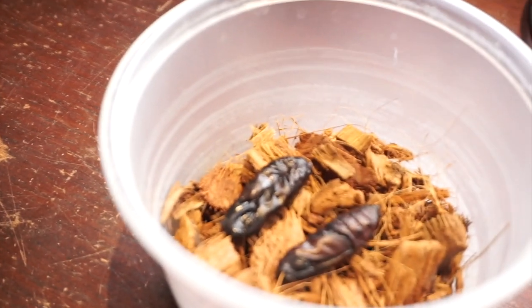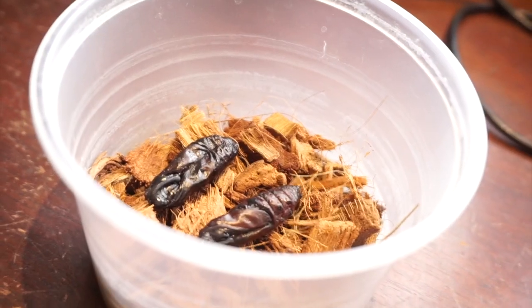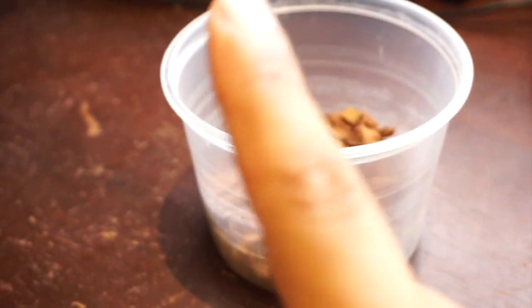Hopefully you guys enjoyed this quick hornworm breeding update video. If you liked it, be sure to like the video and hit that notification bell button.